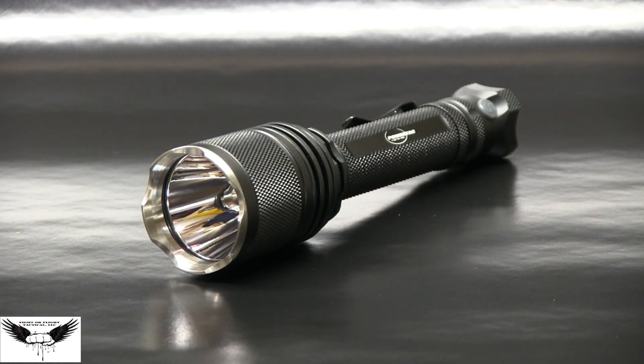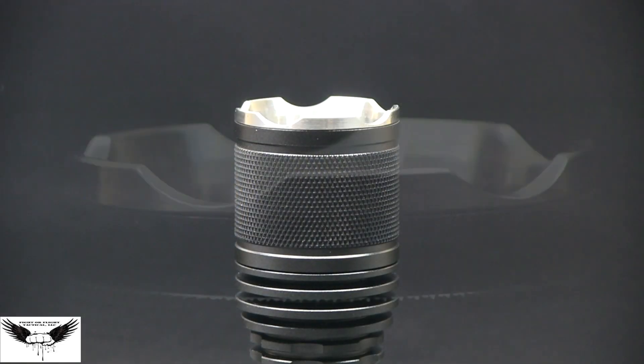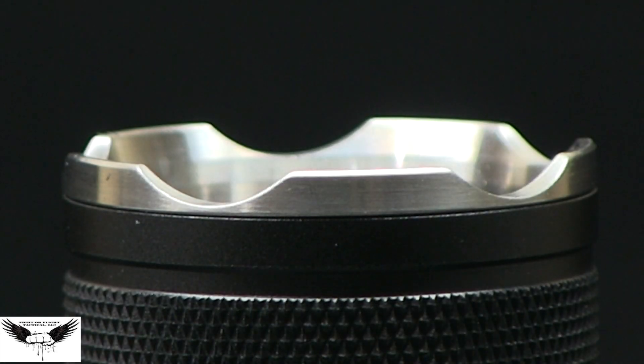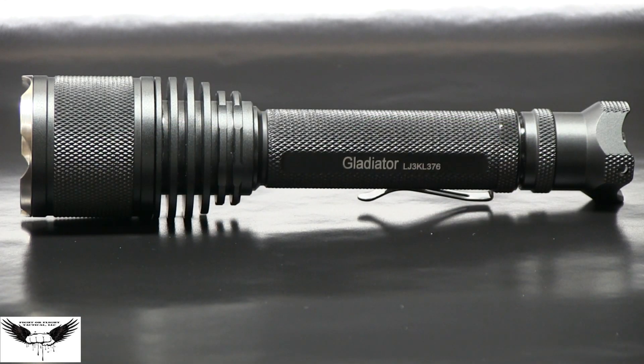The Powertac Warrior comes installed with the Cree XML LED that enables it to produce an amazing 750 lumens at the brightest level in strobe settings. The Cree nylated bezel on the head and tail cap for self defense. With a super long 650 meter beam throw, you'll experience an impressive flood light as well to illuminate objects at a close distance.